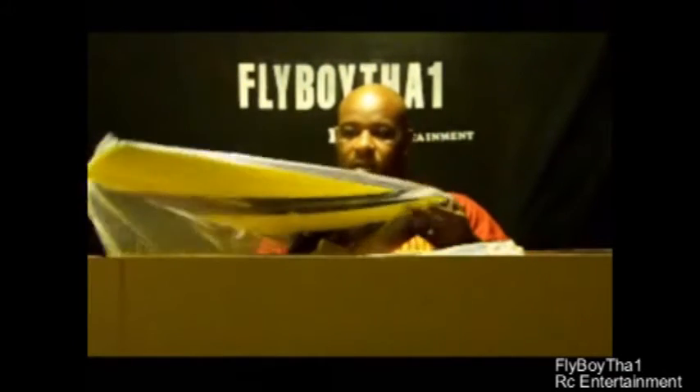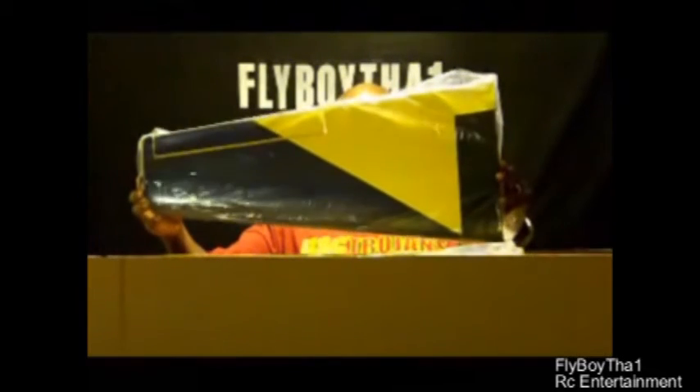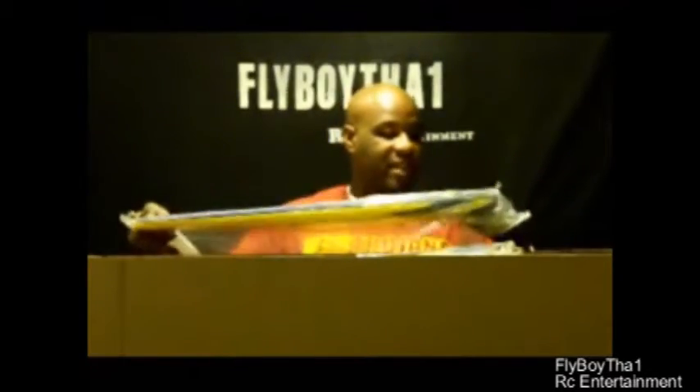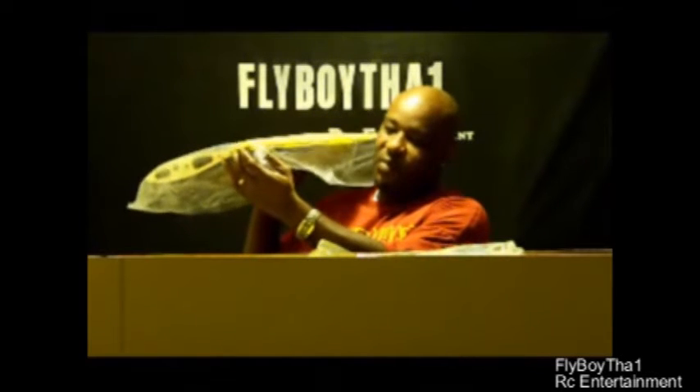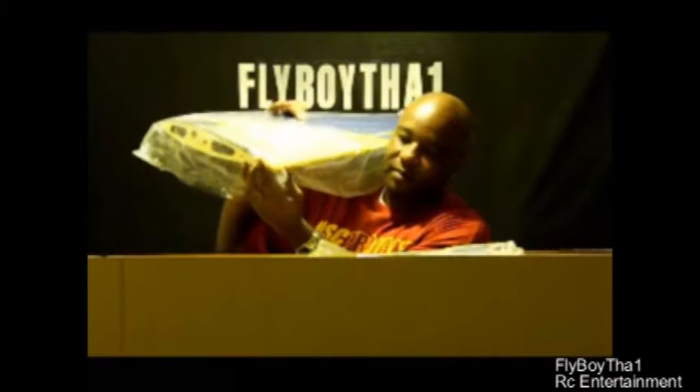Looks like we have the right wing here. It has flaps — split flaps. The flap is hidden up under the bottom here, so you can't see it from the top. It doesn't move from the top; it only comes out from the bottom.